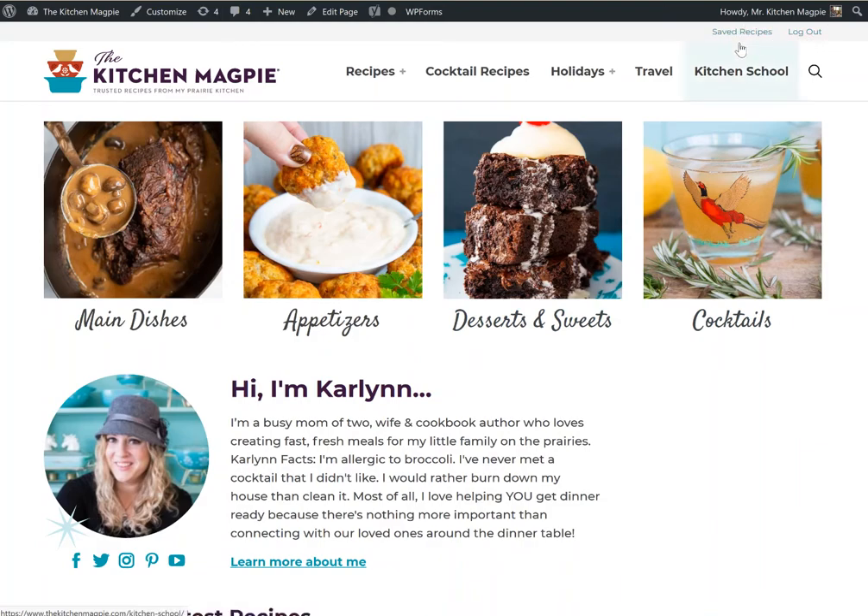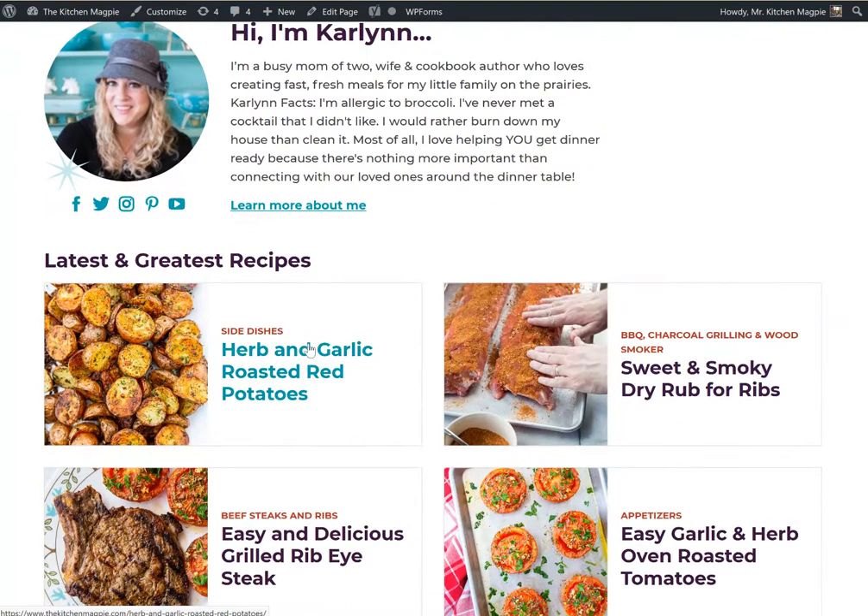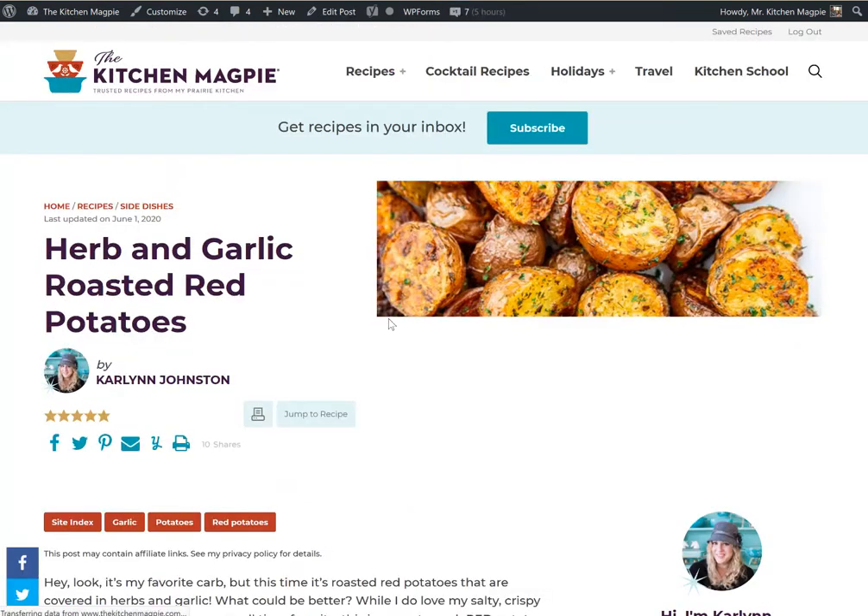Now I'm going to show you how you save actual recipes so that they end up in here. So just to get started, let's go down to the newest recipe — in this case, herb and garlic roasted red potatoes.